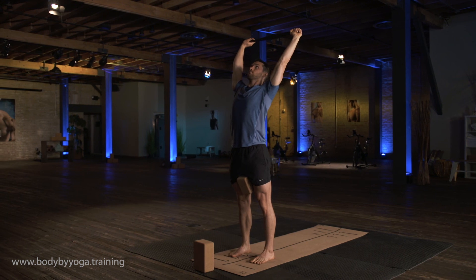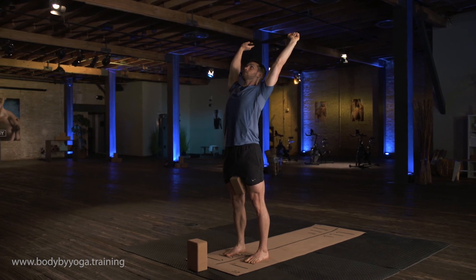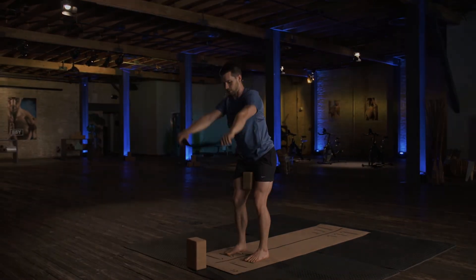One more breath here. And then go ahead and release.